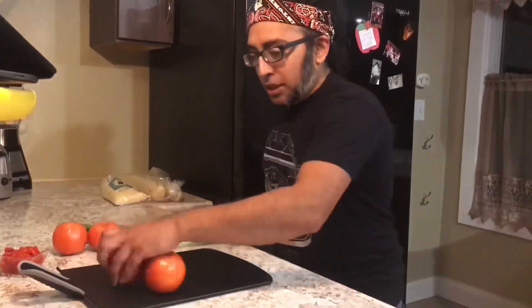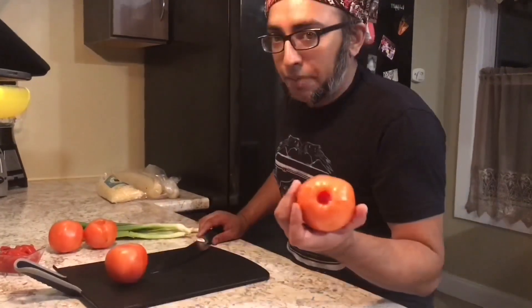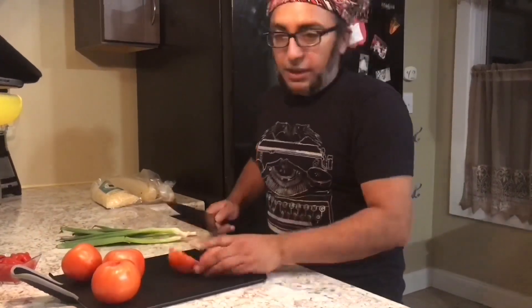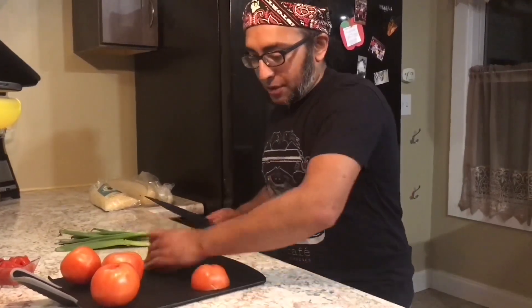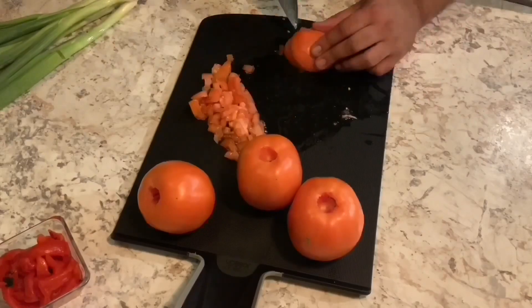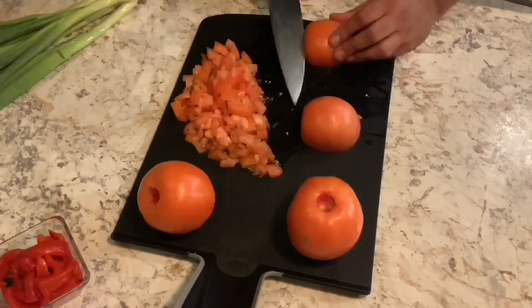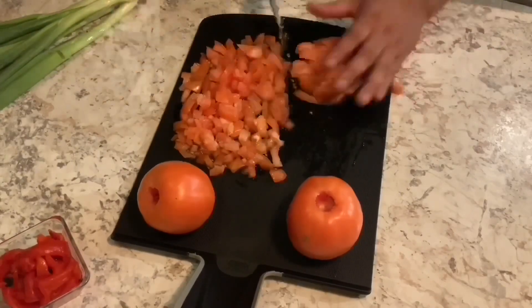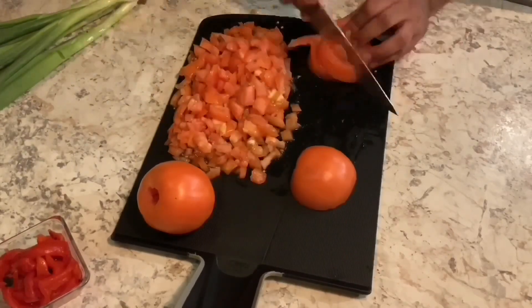We're gonna start by prepping the veggies. We got some nice tomatoes here, recorded ahead of time. Easiest way I find to dice a tomato: cut it in half and then slice it like this. Don't forget my knife needs a trip to the whetstone. So cut like that.